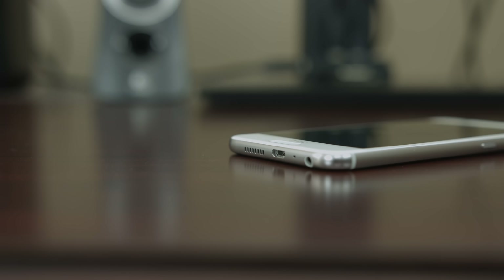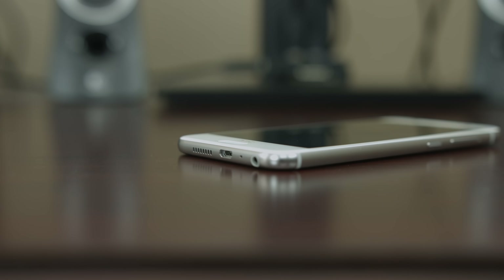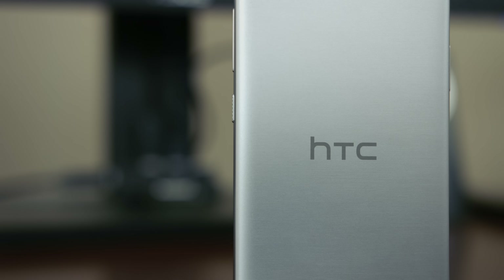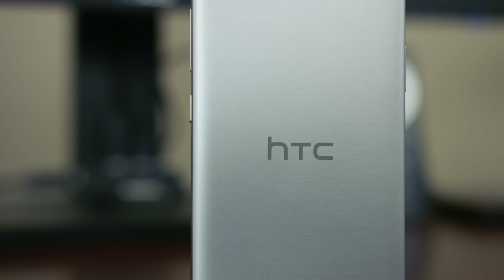People often mistake this phone for an iPhone, but HTC tries to cure that with two HTC logos — one on the back and one on the front. This is not brilliant in my opinion.